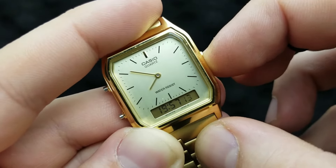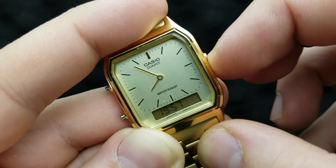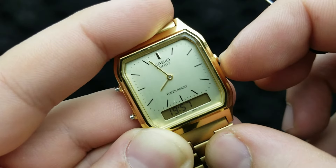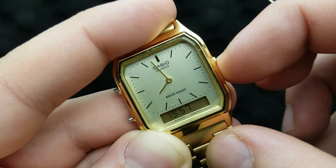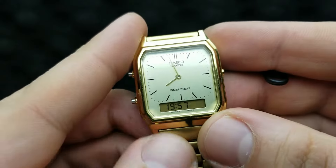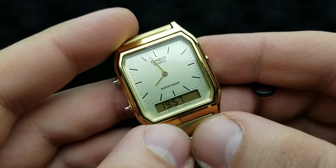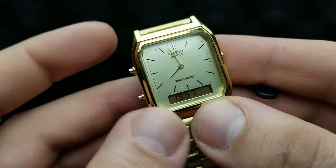Now let's fine-tune it — 55, 56, 57 and a half. And there it is. We have now synced our analog and digital time. The seconds are still flashing, and to implement the settings, press the mode button.